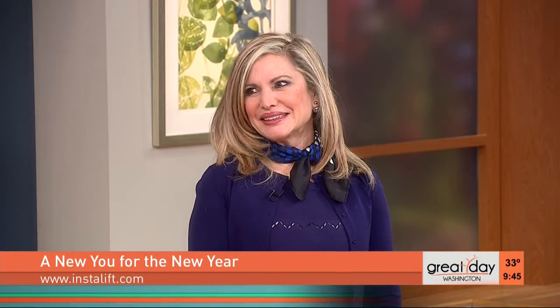Welcome back to Great Day Washington. Since January first started, we've been sharing with you great ways to renew and rejuvenate in the new year. But there's nothing like a little help from a real pro to get you looking and feeling brand new. Washington D.C. dermatologist Dr. Tina Alster is here to share how easy it is to reverse the signs of aging without surgery.